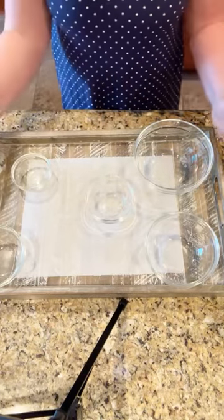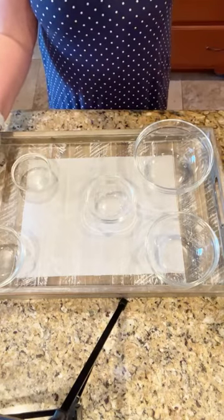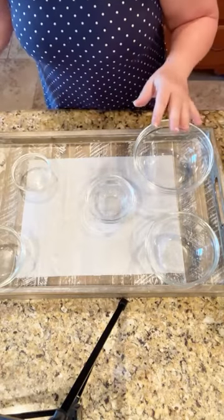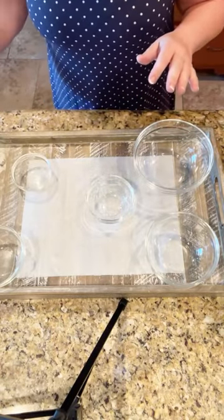The first thing I did was I've got a tray. Now, you could use a traditional charcuterie board, a wooden board. You could put down craft paper on your cabinets.